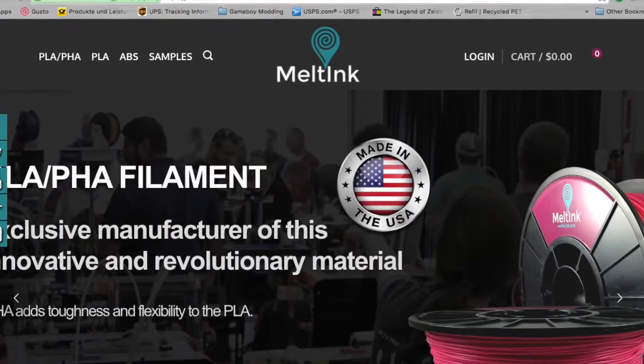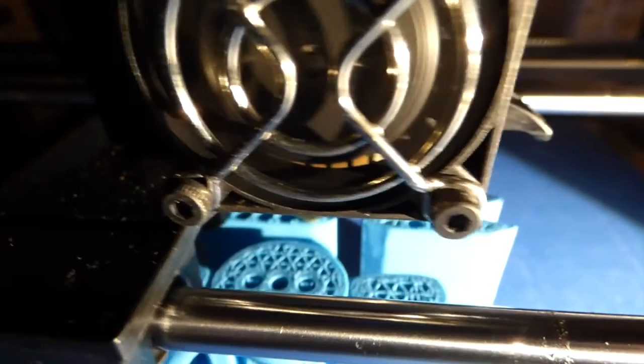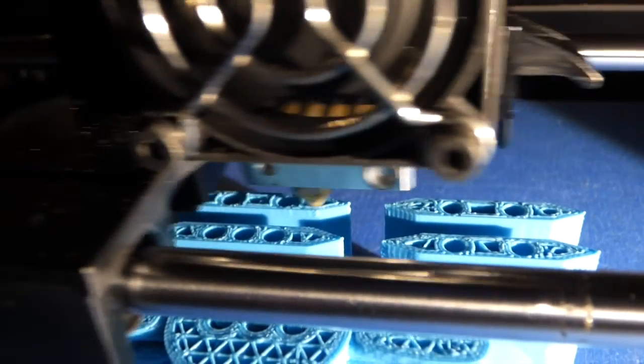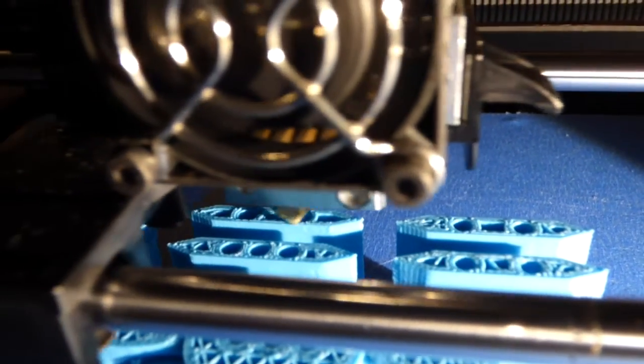I'm a huge fan. If you follow me on Instagram, you'll know that because I've been printing with that stuff a lot. What I've been using lately is PLA-PHA from a manufacturer called Meltink. This is great material and I've gotten to know the manufacturer pretty well. He makes great stuff and has a lot of experience with the machinery, and it shows in his products. I recommend if anyone hasn't tried it — I'll throw up a link here. Go ahead and give it a shot. It's cheap, and you can get samples as well if you're interested.